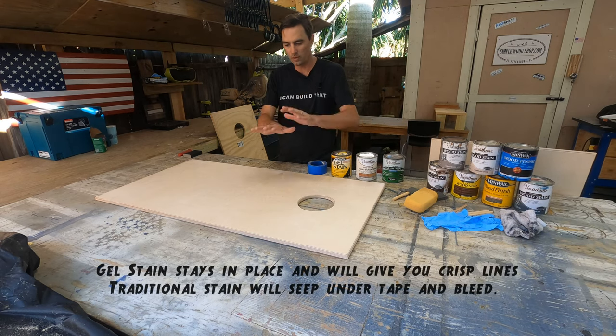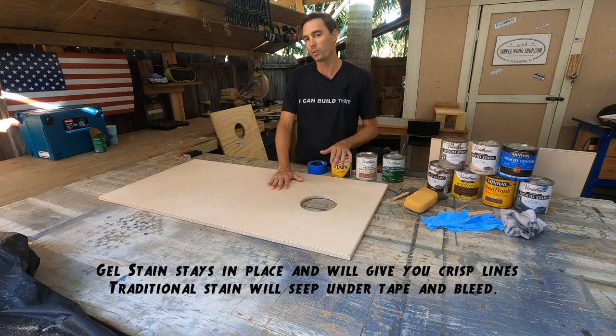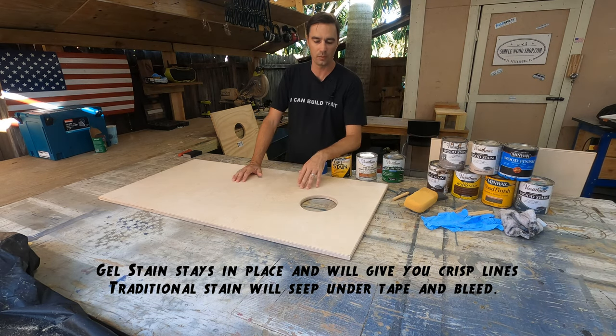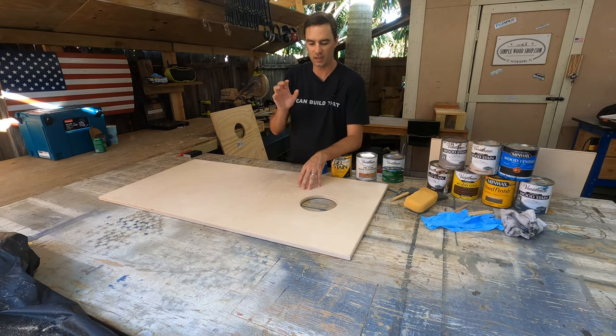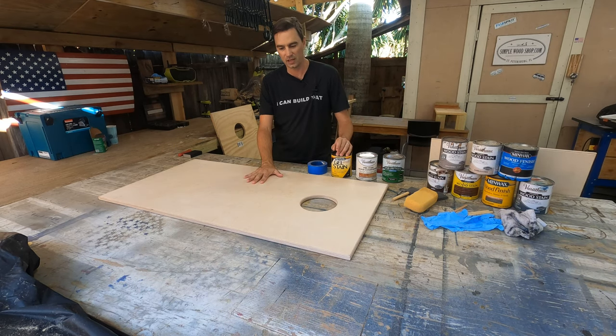In front of me I have a Baltic birch plywood cornhole board top. Baltic birch is a nice piece of plywood — it has 13 layers, it's 18 millimeters thick, it is regulation, and it is a nice piece of plywood to take a stain.